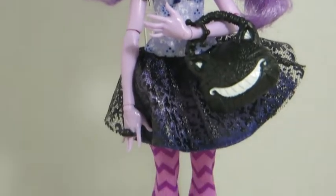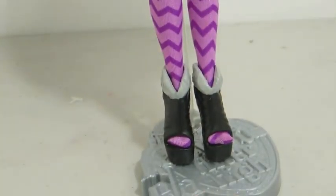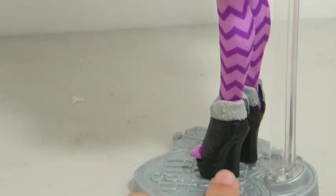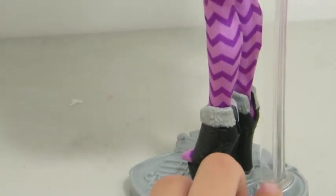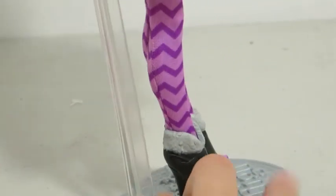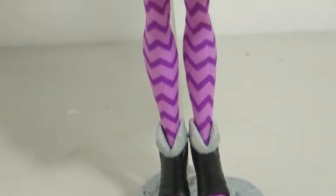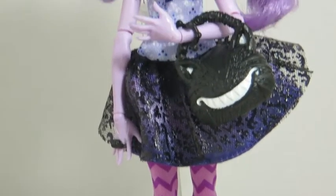She comes with a silver stand and a hairbrush. Her shoes are black wedges with gray fur at the top. In the webisodes she has white on them, which they didn't do on the doll — I kind of wish they would have. Her tights are a light purple and dark purple chevron pattern.